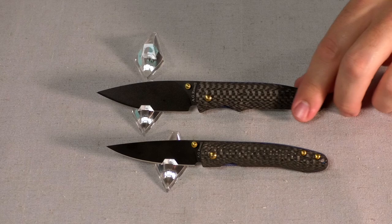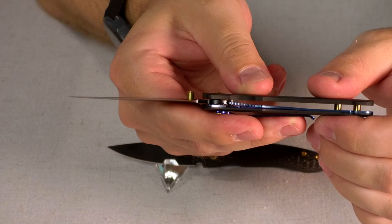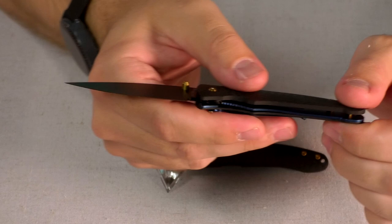It is linerless construction in that it has a very high quality carbon fiber frame here with only one liner there, and the liner functions mostly as the lock — the liner lock, liner style lock.